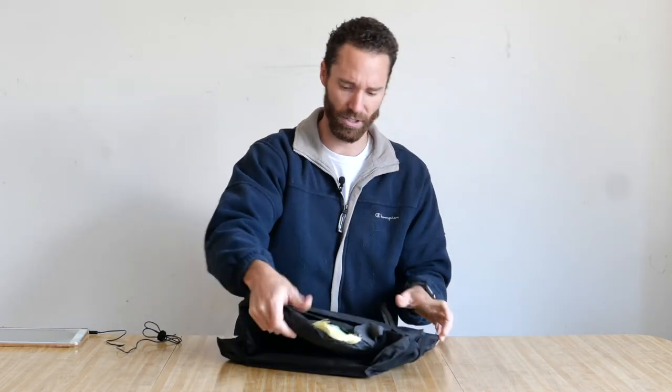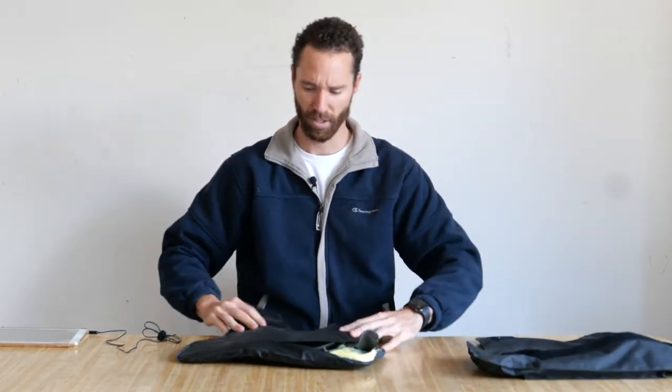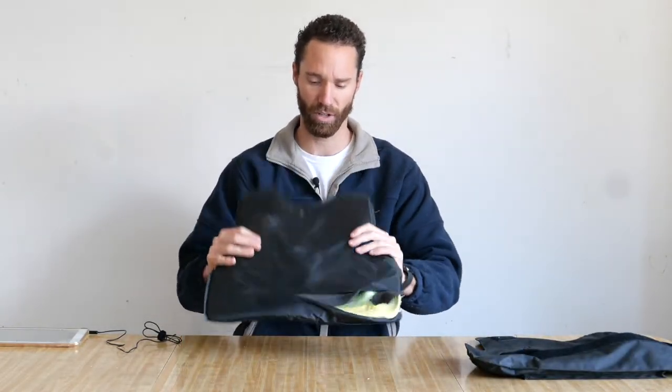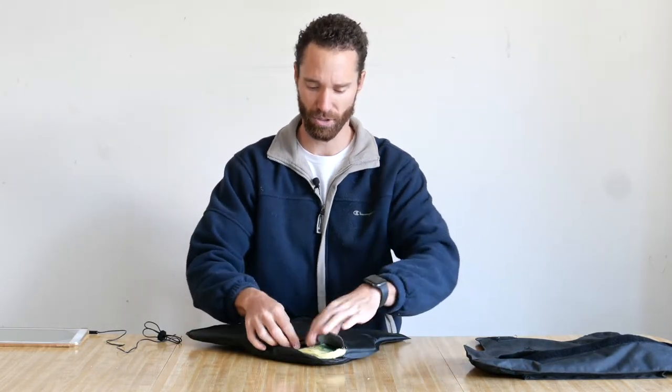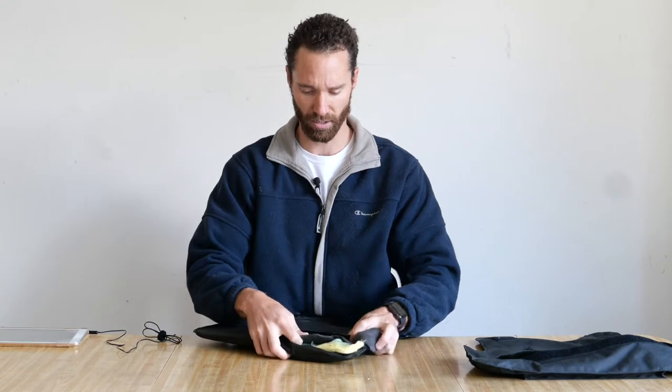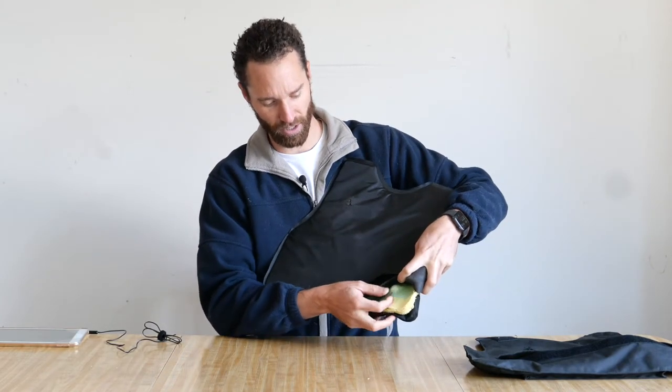Here is the inner lining of the vest. This is the outer covering. Here's our soft Kevlar inner lining. This lining contains multiple layers — the first layer is a soft foam layer on the back.